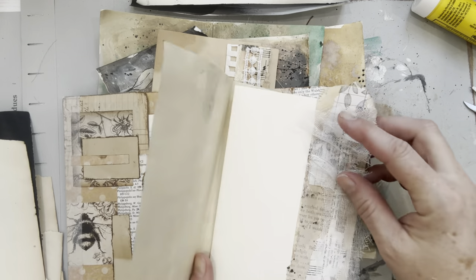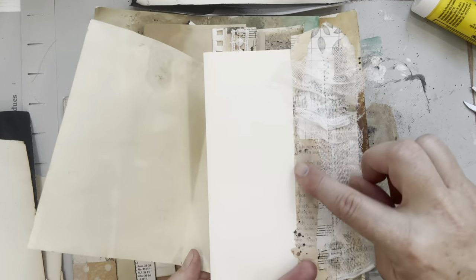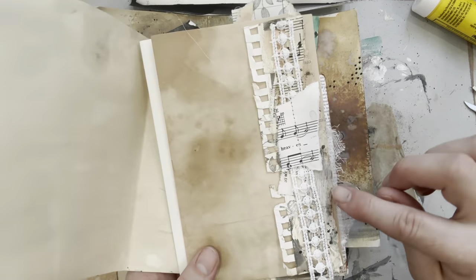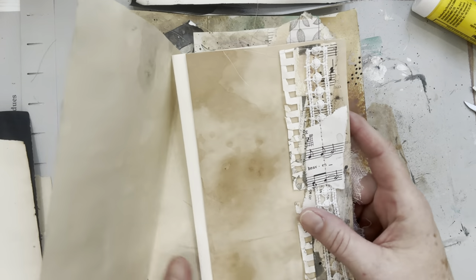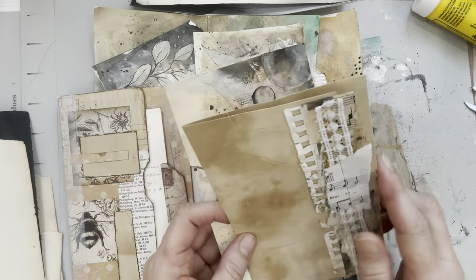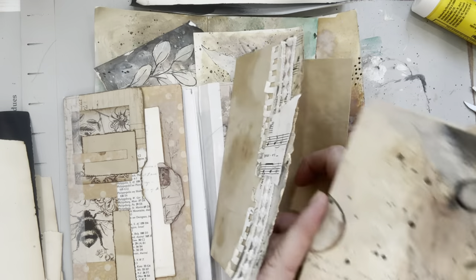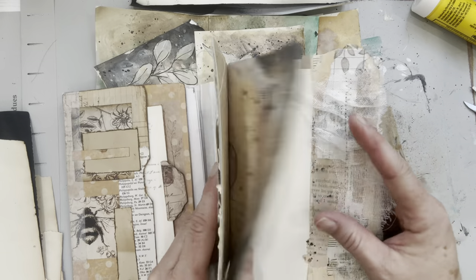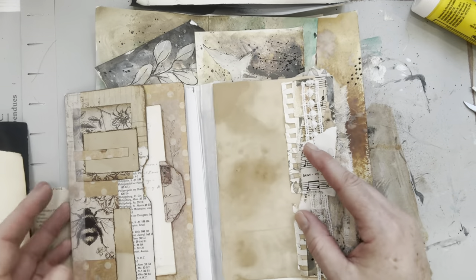Here is a part of this paper that I ripped up underneath, and you can see the grunginess underneath with added textiles. Here's another piece of the grungy paper. I just think it's really fun when you can create your own papers and then manipulate them in different ways to make them cohesive throughout a journal.